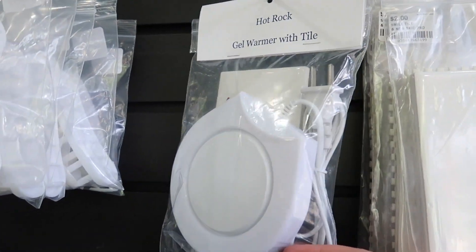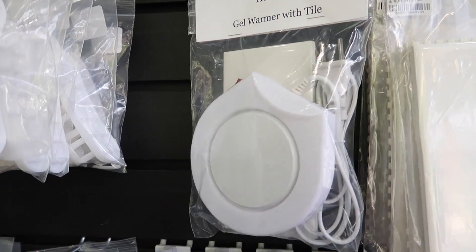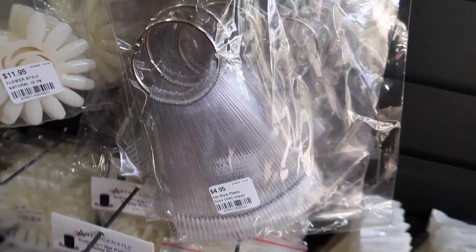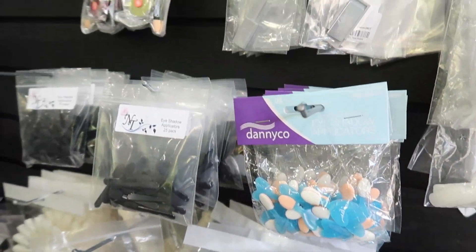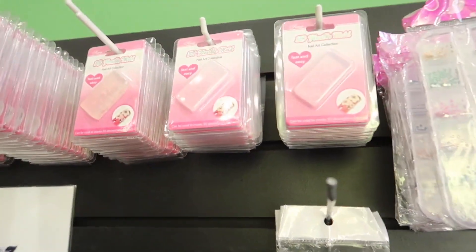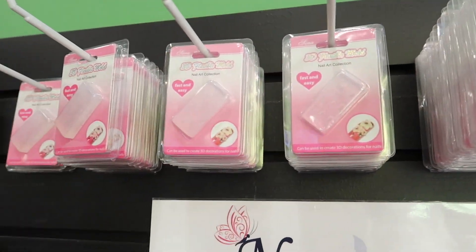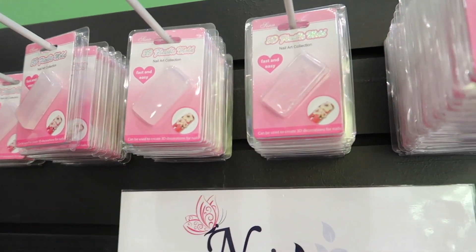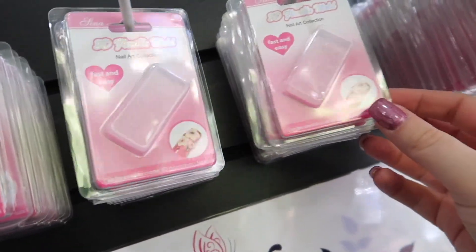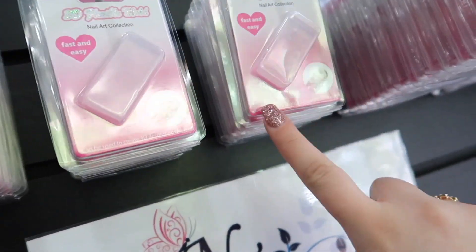A lot of people ask where you can get hot rocks for the Fusion builder gels — you can get them here. They do sell swatch rings, another question I get asked a lot. And then they have a whole bunch of 3D molds up here. You can use these with gel or acrylic. There's lots you can do with them — I like this one. They have a butterfly one and a bow one, which would be fun and you'd get a lot of use out of it.